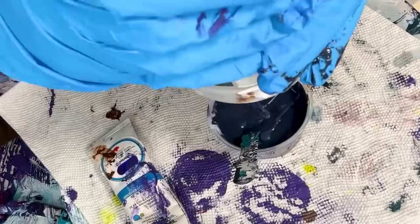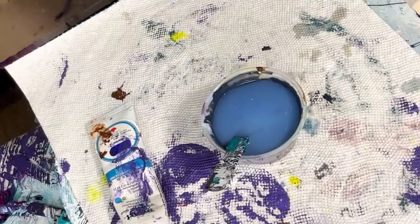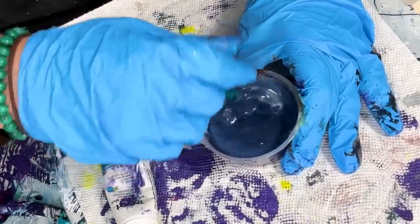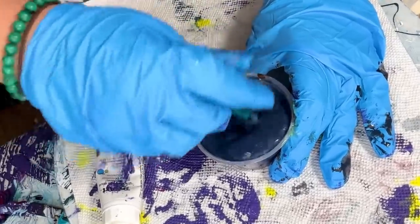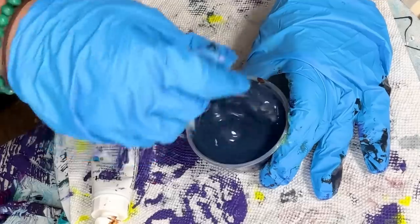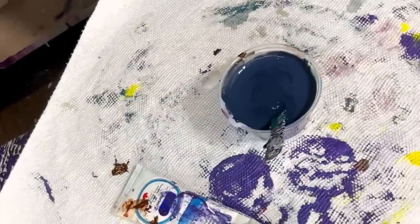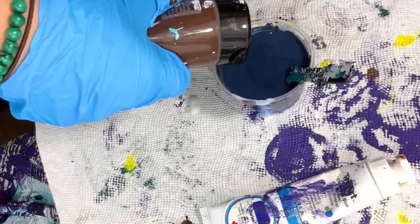Remember, when you're using this much tube paint, you're really going to have to thin out your pouring medium. Maybe I'll have to add a bit more umber too — that's going to get so thick, but it'll be worth it because there's so many options you can do with it.